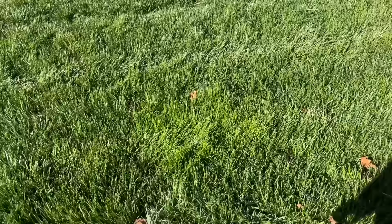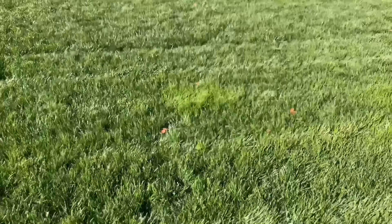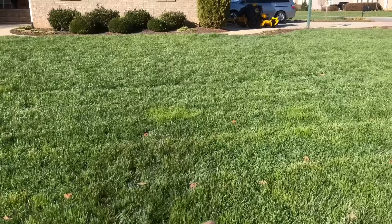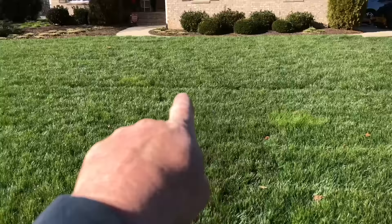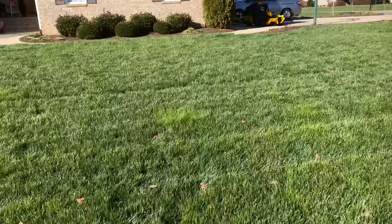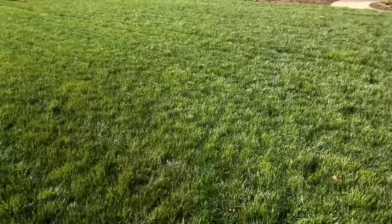Let me show you this — is that poa trivialis? Nope, that's tall fescue. What happened is a lot of local comments and emails asking what the heck. What everyone had in common is they cut their grass and then we got that hard frost, which stunted some areas of fescue. I still have my four clumps of trivialis in the backyard, but that's all fescue. Let the ground warm up a little bit and the heat kick in — it'll heal up on its own.